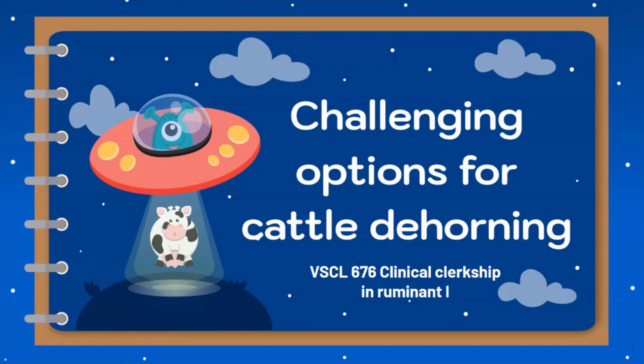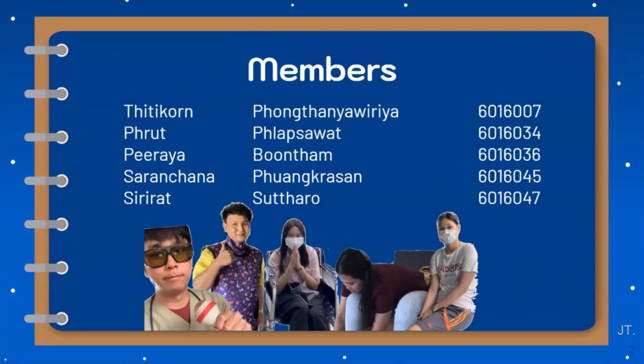Good morning, everyone. Today, our group will talk about challenging options for cattle dehorning. Our group members are Thitikon, Prut, Pheeraya, Sarantana, and Sirilat.